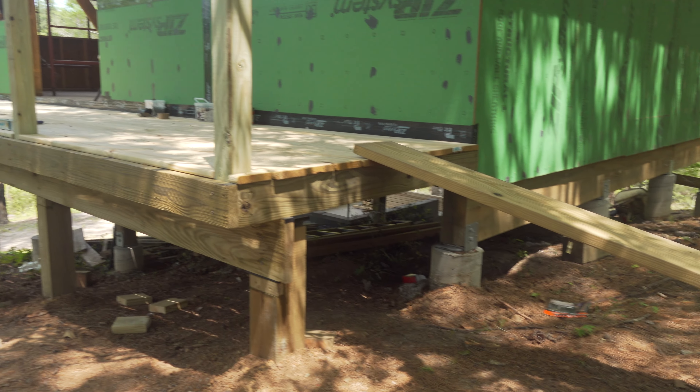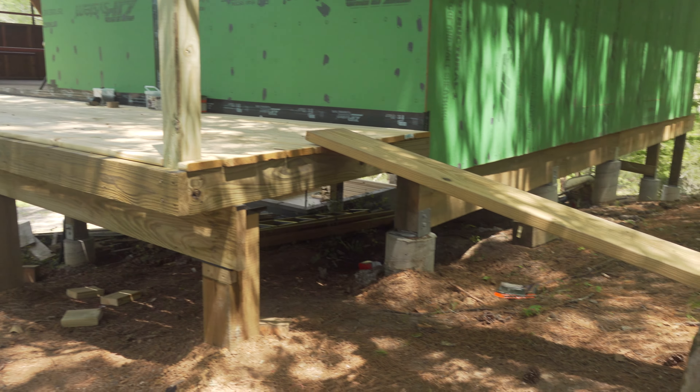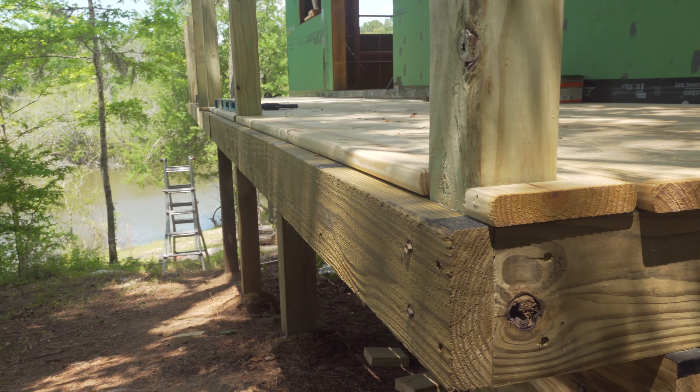The deck is pretty much done for the most part — I just have a couple more boards to put down. The next big thing is I need to get the stairs installed, and I'm just going to put a temporary railing up for right now. Eventually we want to do a stainless cable railing, but I'll probably wait and do that once all the decks are done. I want a temporary railing for right now just so when Max is up here, no one's going to accidentally fall off. I'll finish up the stairs in the next video.